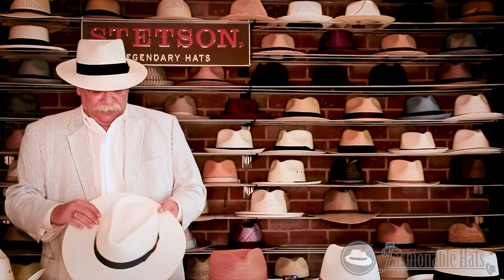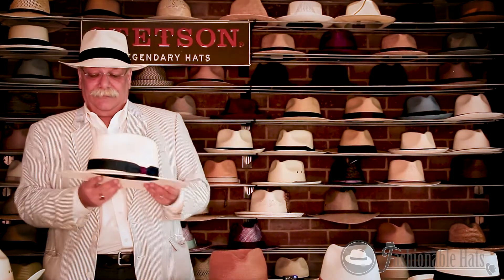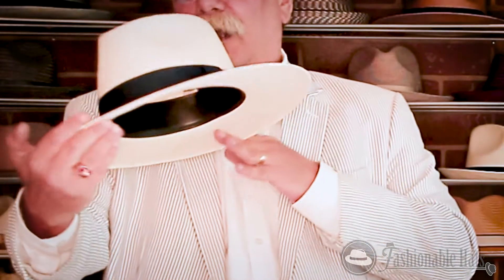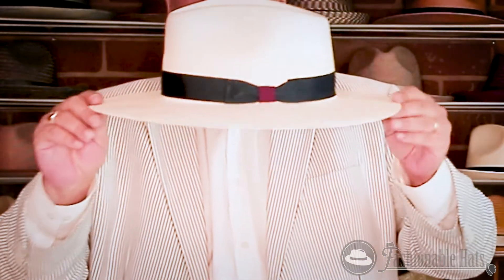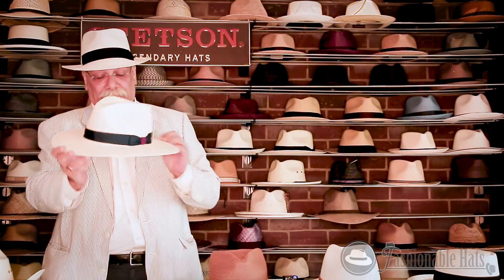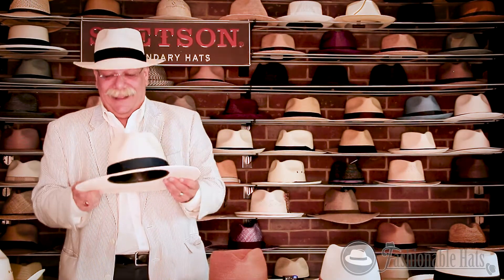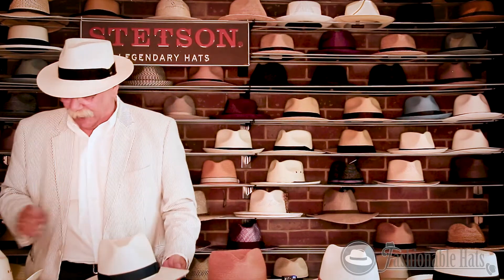And the Santa Monica — contrasting band, large brim. This is actually one of my favorite hats. I've worn this hat for many years. Matter of fact, I think I need a new one pretty soon. But it's a wonderful hat.